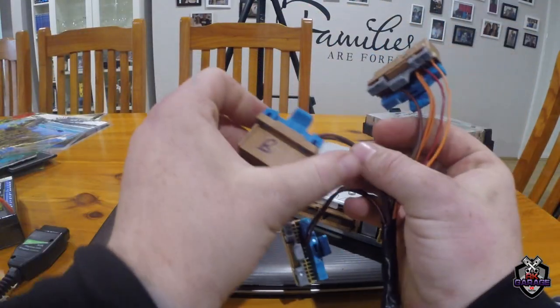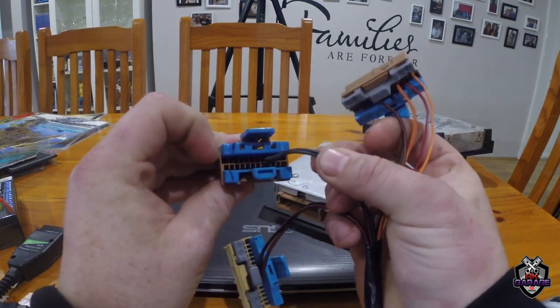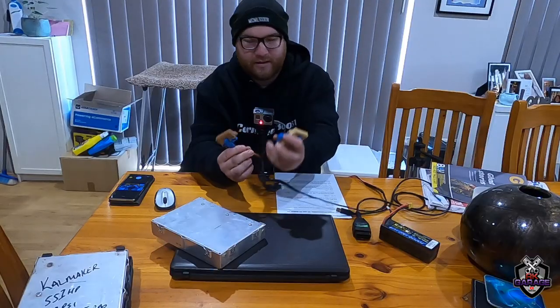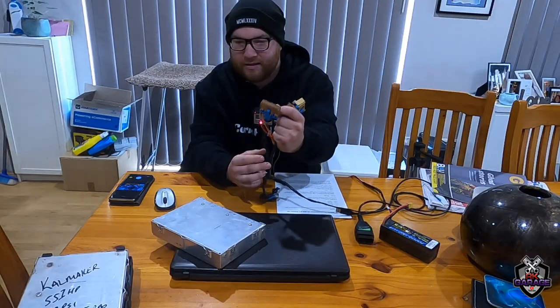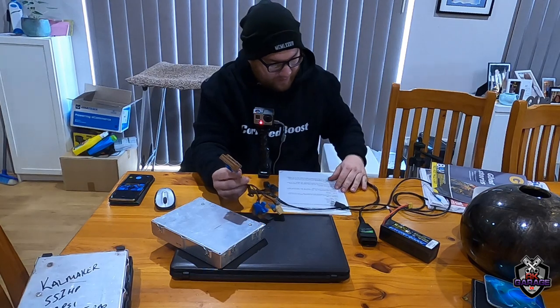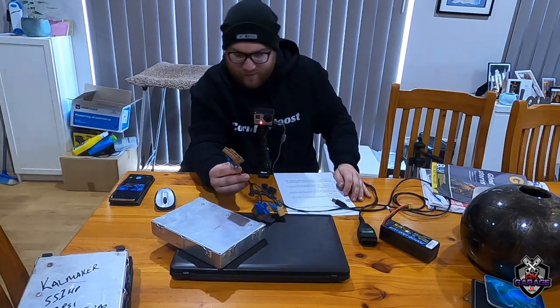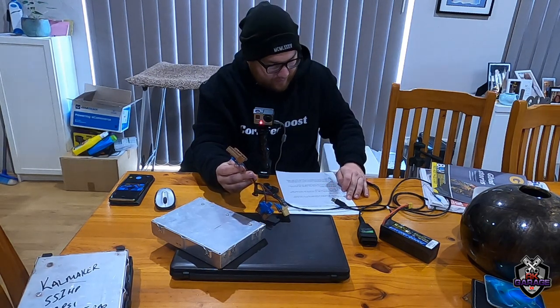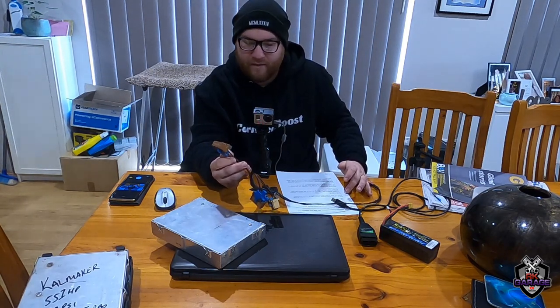So on A and B, grab pin 5 — those are the grounds. On E and F, grab the ground as well. Like I said, that plug isn't actually needed, which I'm going to test on camera. C and D is where all the magic happens. There are two wires that always have power direct to the battery — or via a relay in the car. In this case you want to wire these direct to the battery or 12-volt source.